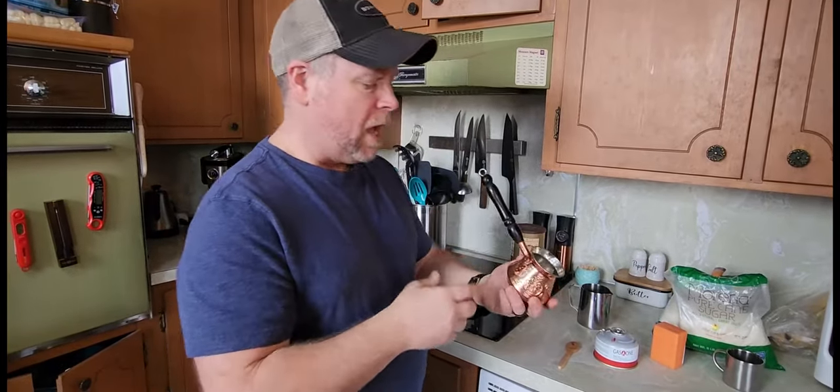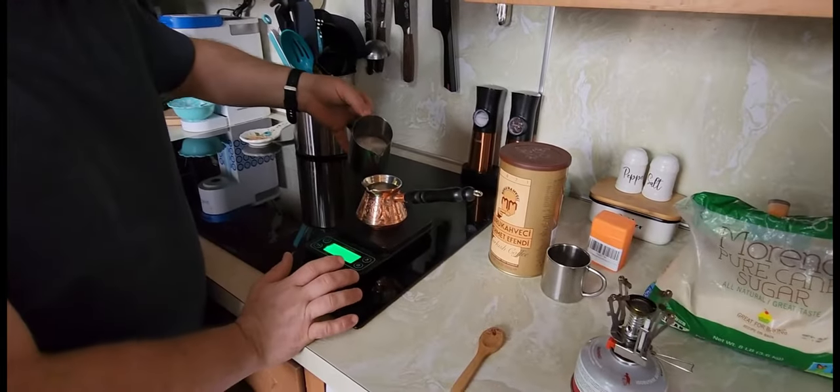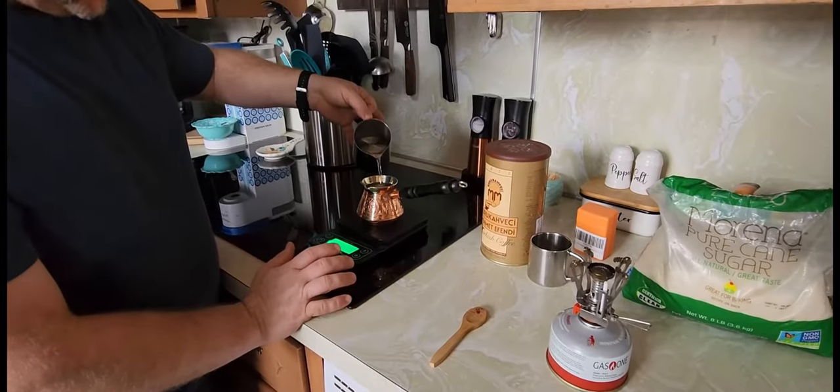What I'm going to do today is show you how I make my Turkish coffee. I'm going to do 180 grams of water — that's six ounces.